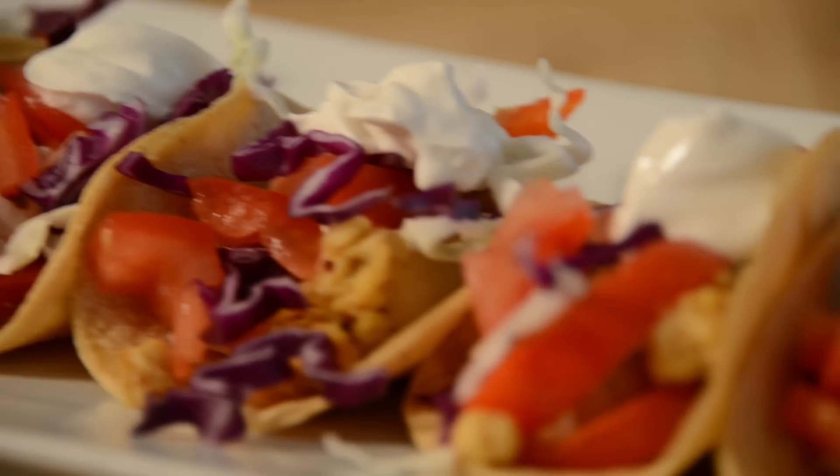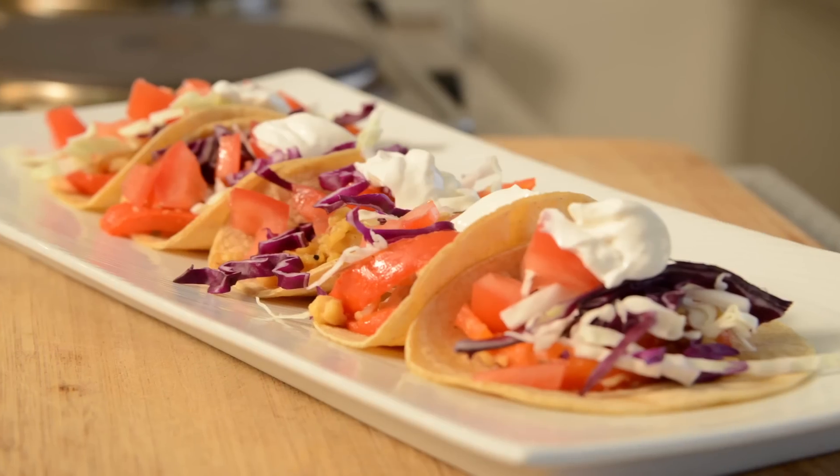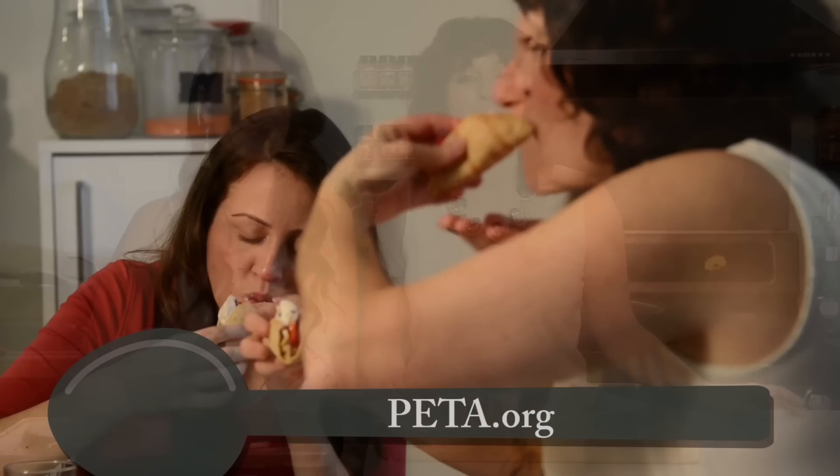Our tempeh tequila tacos are all finished — they're adorable little sliders! Next time you find yourself in Los Angeles, come visit us and take a vegan cooking class. We're at sporkfoods.com. And if you want more tips on living a compassionate lifestyle, go to PETA.org.